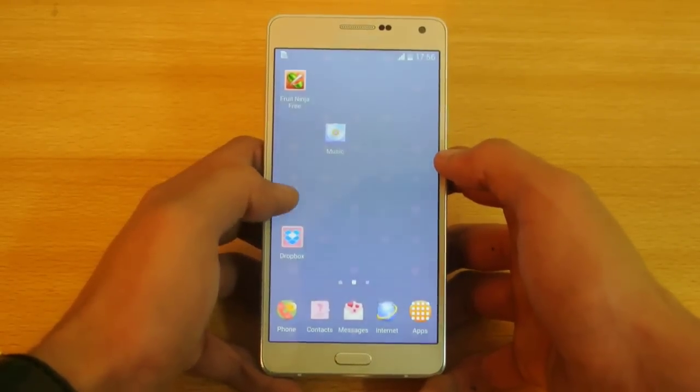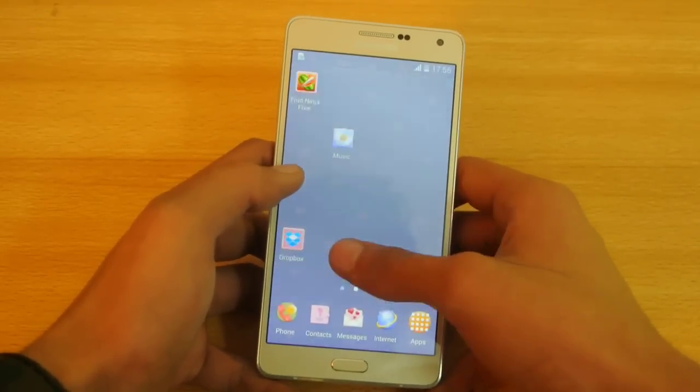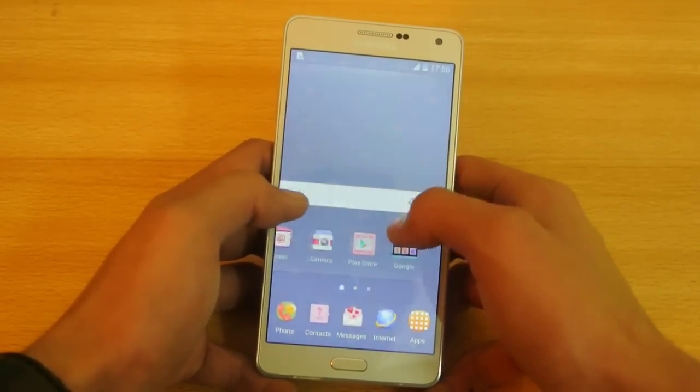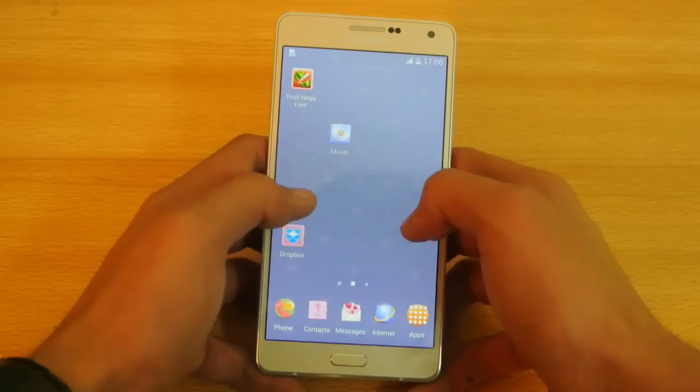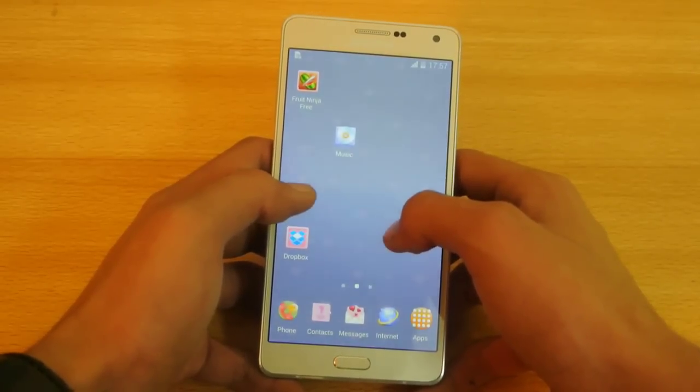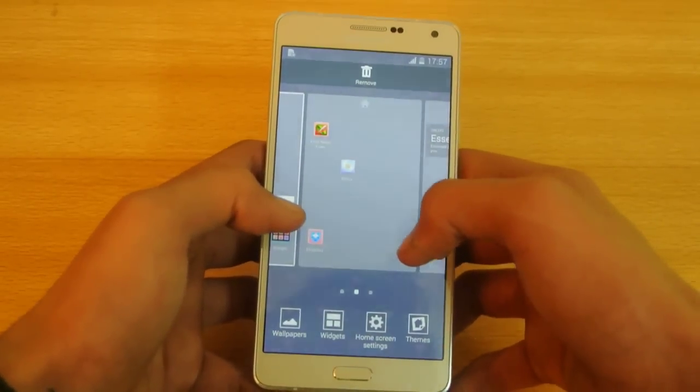When you first boot this device, you'll see the Flipboard Briefing — some news-type stuff. That is pretty annoying for a lot of people, so I'm going to show you how to disable that.